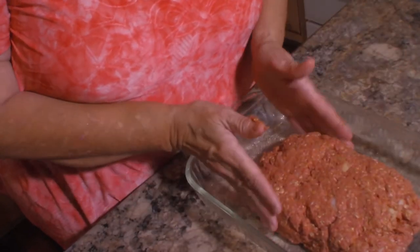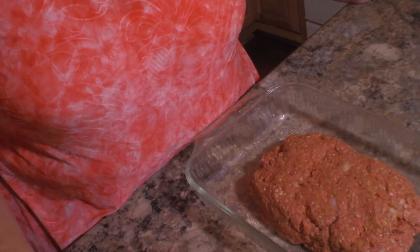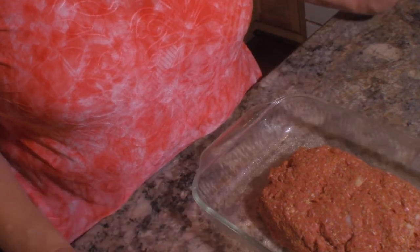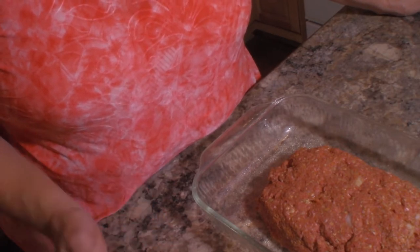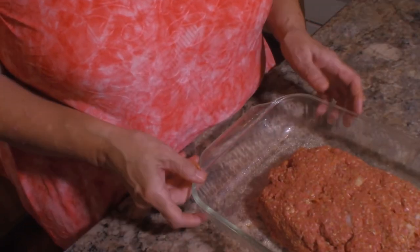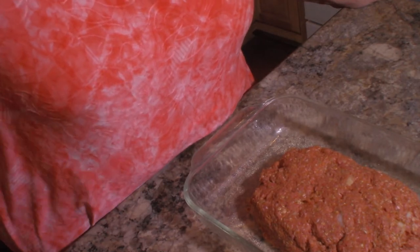All right, that looks pretty good right there. We're going to put this in a 350 degree preheated oven for 45 minutes. At that point we'll take it out and I'm going to make a cheese sauce that uses Monterey Jack cheese and has a little corn in it, and we'll put that over top of it and it'll go back in the oven. I have some students later so I just wanted to get this prepared first, and when I get this out of the oven we will be back.